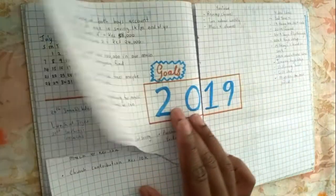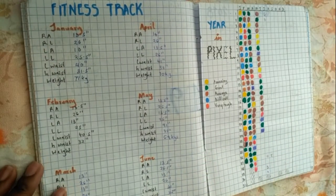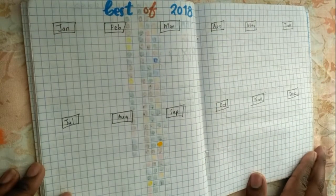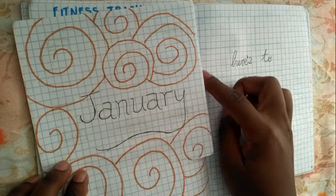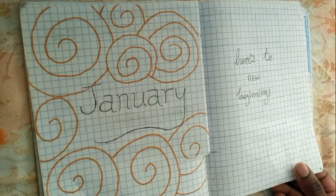I folded my book somehow. Then my goals for 2019, followed by my fitness tracker, which I paid attention to, my year in pixels — which I failed terribly — and this other page was badly done. January was pretty cool with the pattern theme, though I didn't like the fact that the pages were coming undone before barely using this journal.